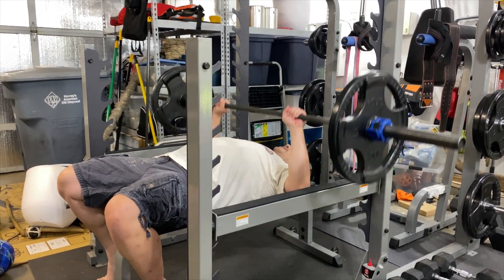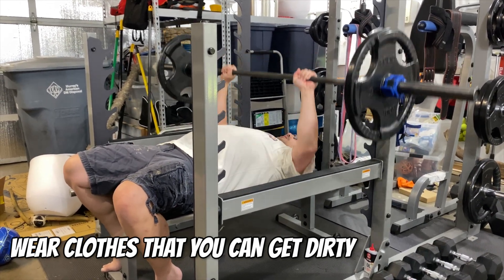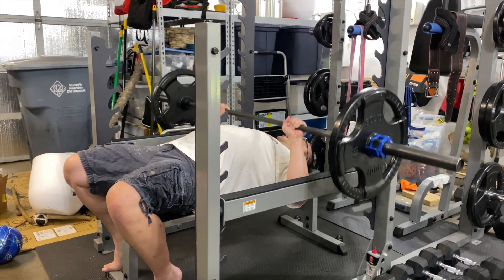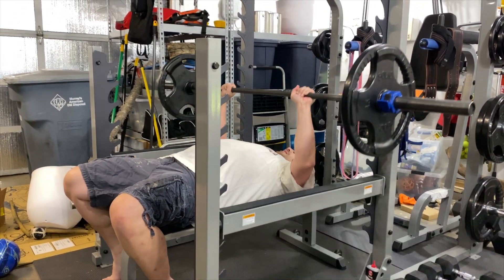One of the important things when painting is make sure you wear clothes that you don't mind getting paint on. In my case, I'm wearing clothes that have been laying around and I'll probably turn them into rags when I'm done painting if they get too dirty.